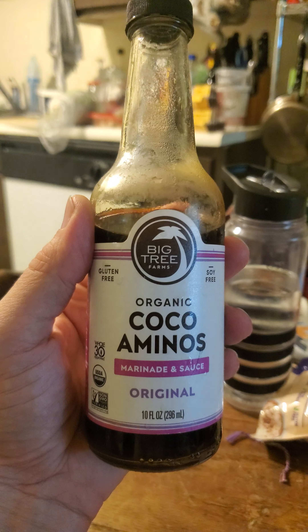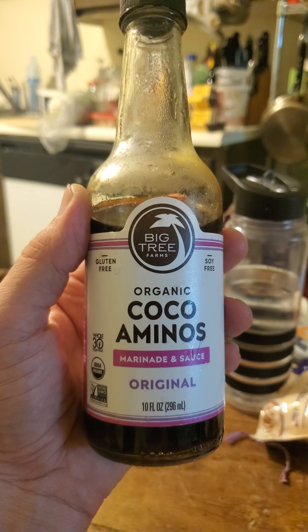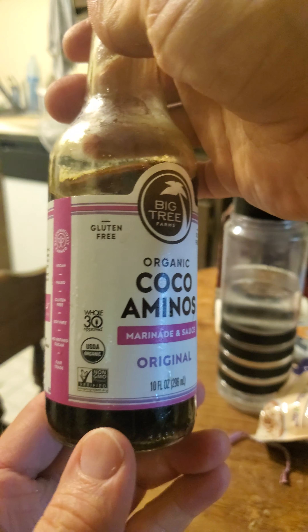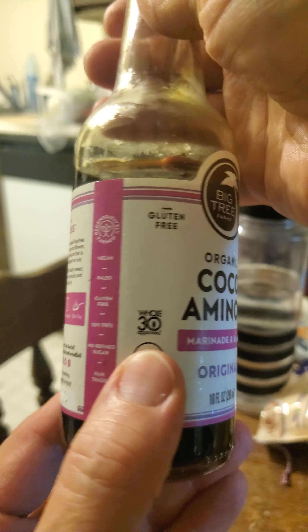This review is of Big Tree Farms Organic Cocoa Aminos Marinade and Sauce Original Flavor. It is soy free, gluten free, USDA organic, non-GMO, and Whole30 approved.